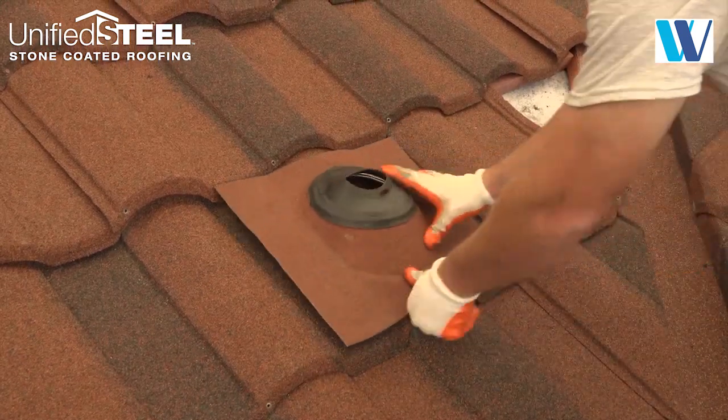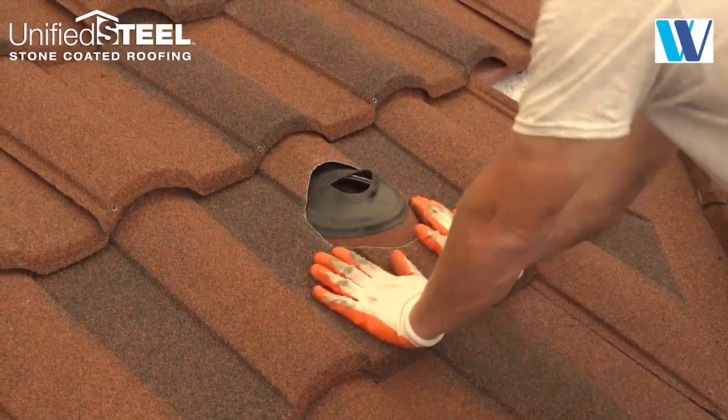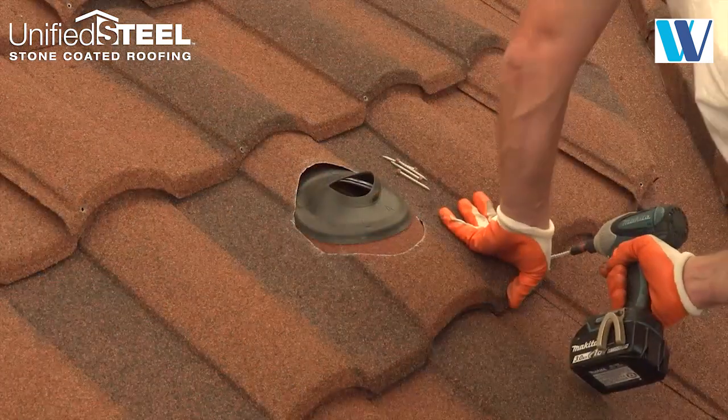Here we show the sandwich method of flashing, as it is sandwiched between two panels. Scribe the location of the vent hole on a cover panel, cut out the hole, then fasten as a regular panel.